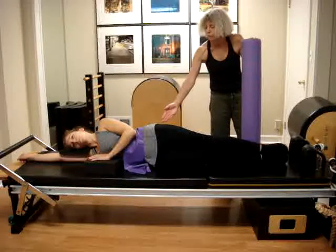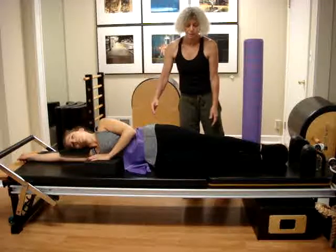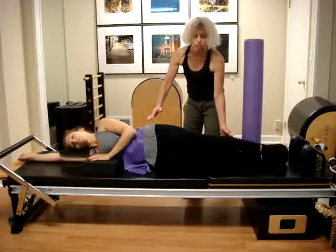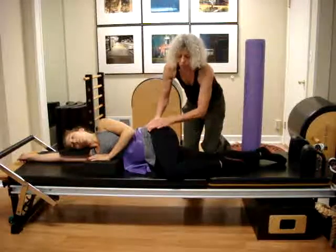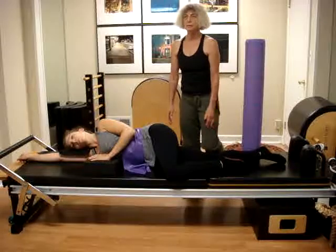If we do it correctly, it's enough to wake up and to strengthen the hip muscles. As a relaxation after this, we can bend the knee and just let it down to relax, and be ready for the following exercises. Thank you.